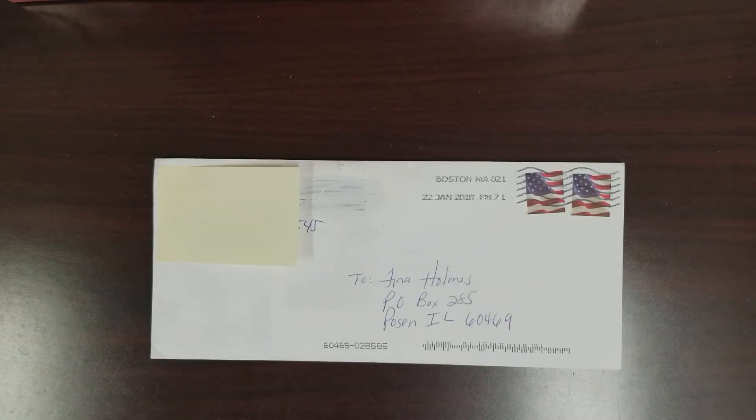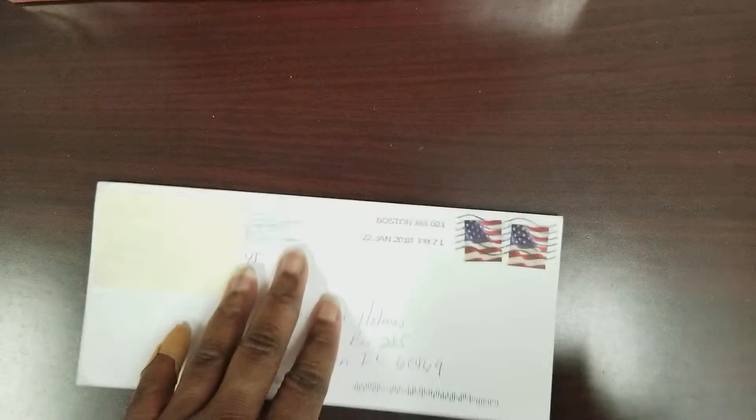What's going down, it's your girl Tina and I'm here with another entry to my Memory Dex card challenge. I'm excited — this is by way of Karen, and Karen, we're gonna dive right on in and see what you sent me.